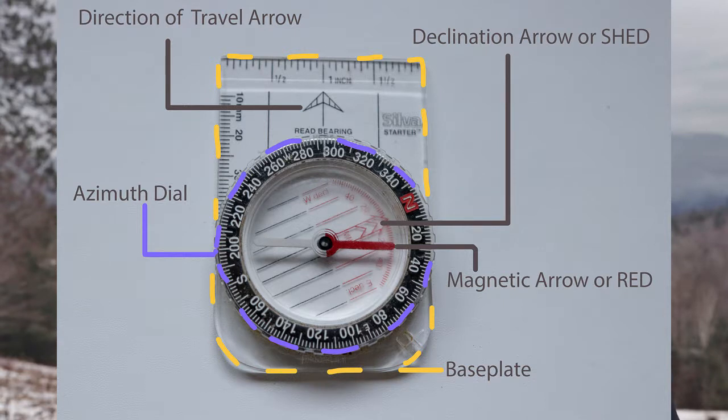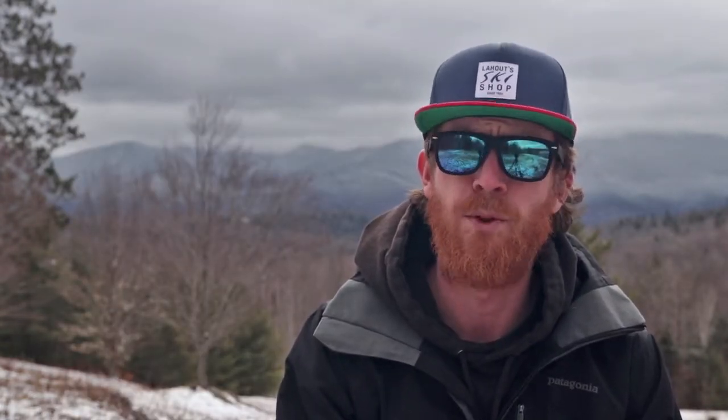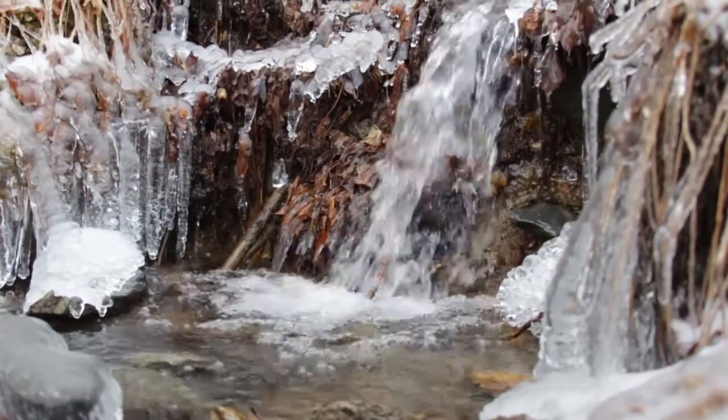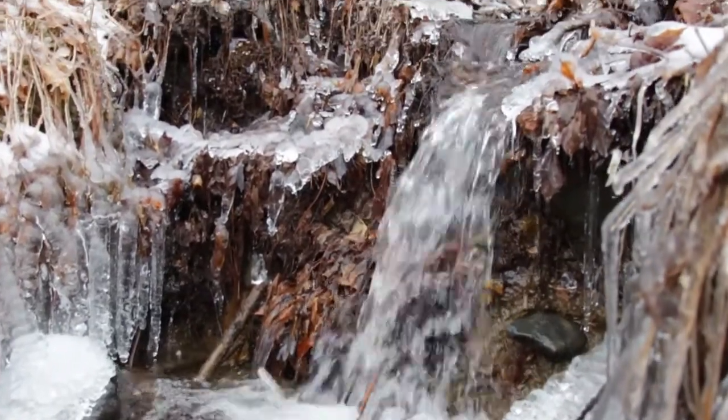I could probably spend an entire video just breaking down a compass, so instead I've made this slide. Compasses have a magnetic needle that is suspended in liquid. That magnetic needle is being drawn towards what we call magnetic north. We also have true north, which is a direct line from where you are standing to the very northernmost point of our globe.